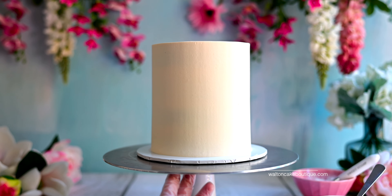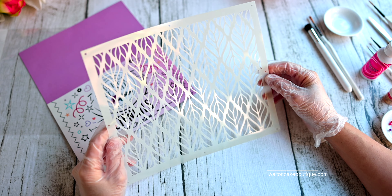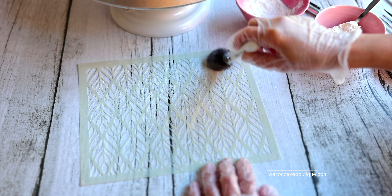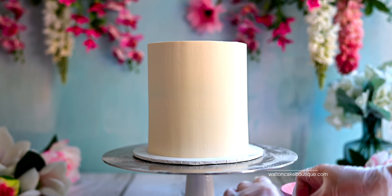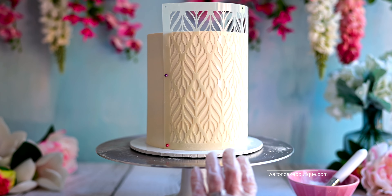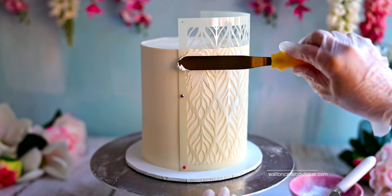I wanted to give my cake a boho feel, so I used the Sweet Stamps marabou stencil. When I use stencils or stamps on buttercream, I lightly dust some cornstarch onto the cake and the stencils to stop them from sticking. Apply the stencil onto the cake and hold it in place with pins, then use an offset spatula to apply a small amount of buttercream onto the desired areas.